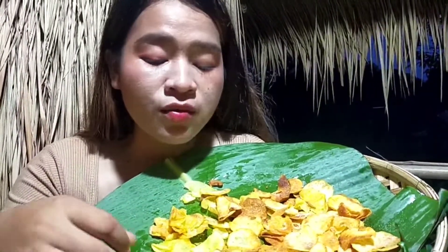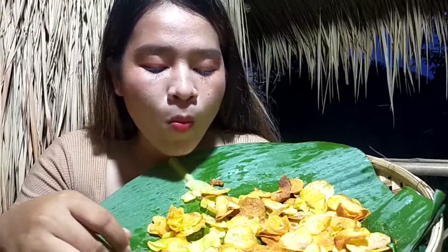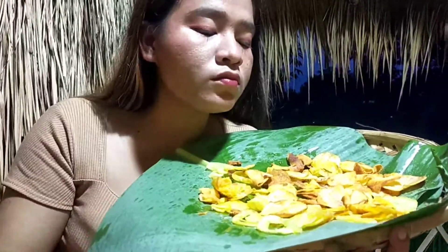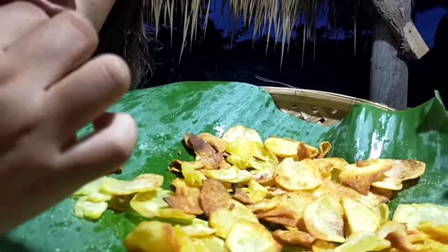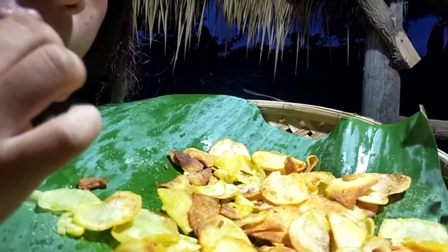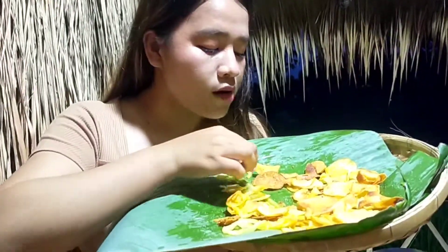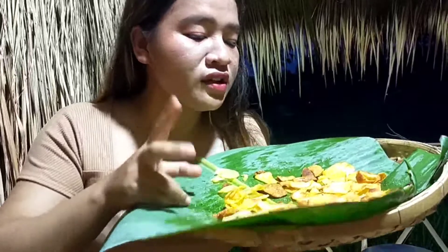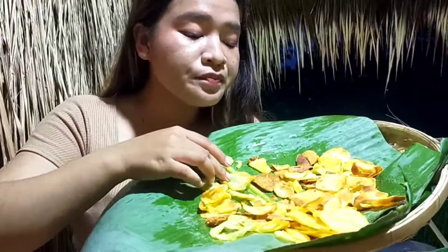It is a kind of snack everyone, and we can eat it instead of our rice. It's really easy to cook — it has just two ingredients: our potato and also our soy sauce. We have just two ingredients but we have a yummy food like this to eat, everyone.